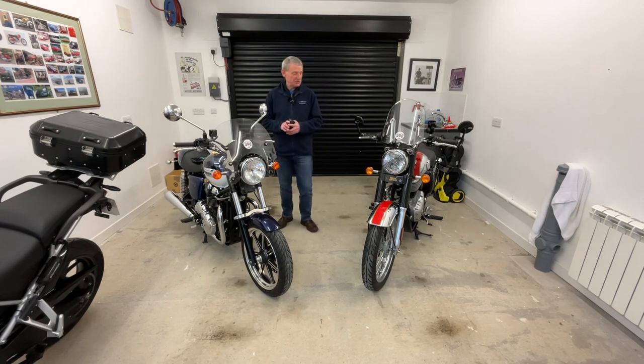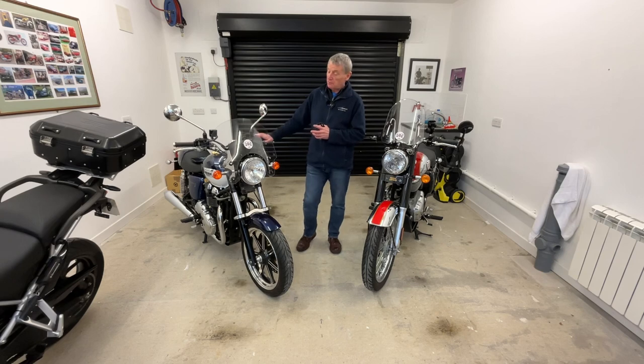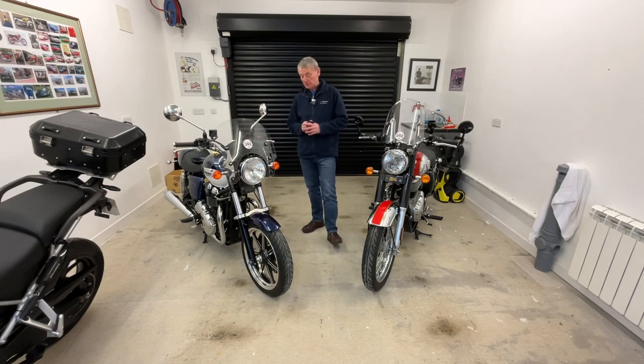Hello, welcome back to my garage. Today we've got another wee job we're going to do in the garage, and this time it's going to be on the Bonneville, which is one of the first videos I've done of actually making a wee modification to this bike.